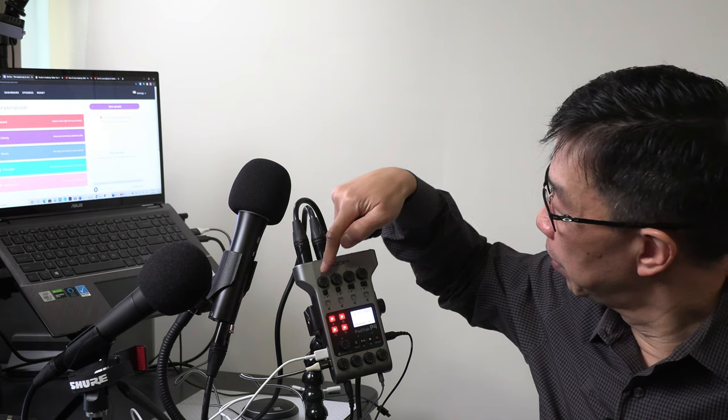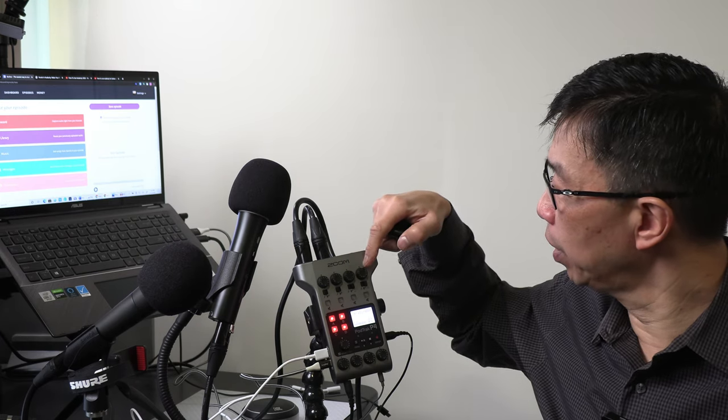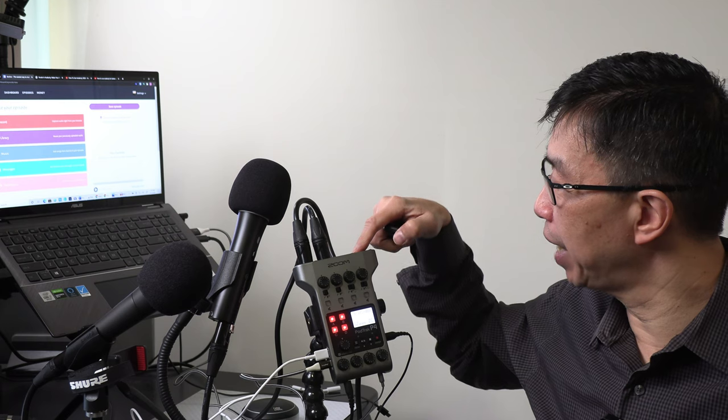I have the gain dial set to 6 on both channels 1 and 2. The other channels 3 and 4 are set to 0 on the gain dial because those channels are not used — no microphones are attached to them.